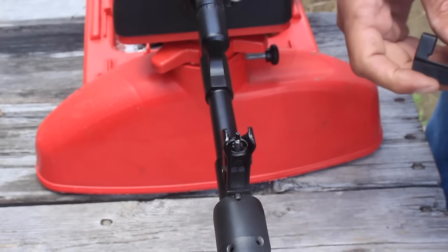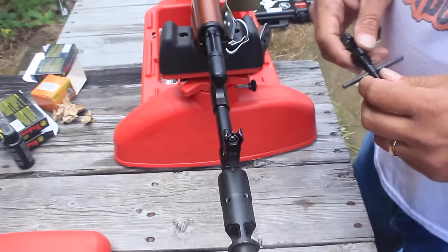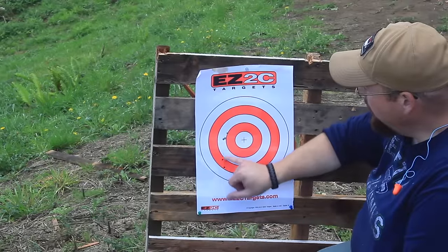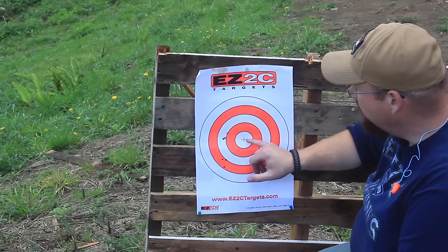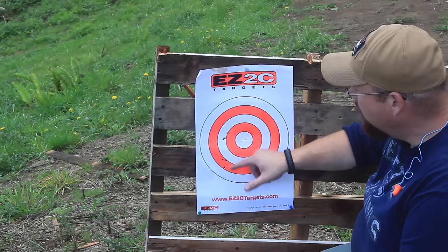Bob's going to shoot another group and we're just going to walk that into a zero and see how we do. As we can see, Mark guessed pretty well on the elevation, but we still need to come over to the right, so we're going to crank that over some more.